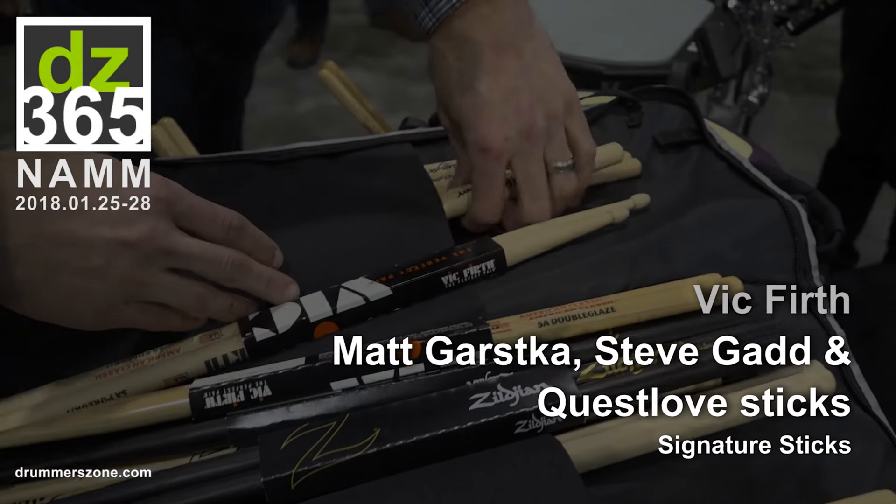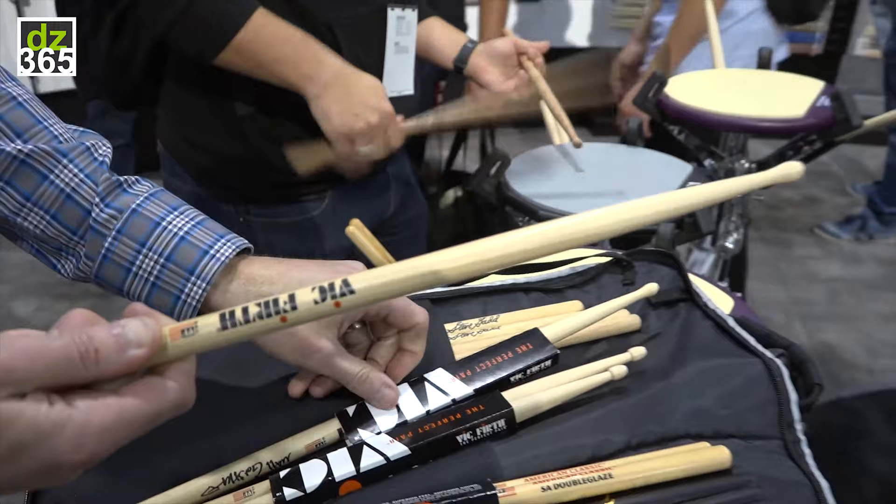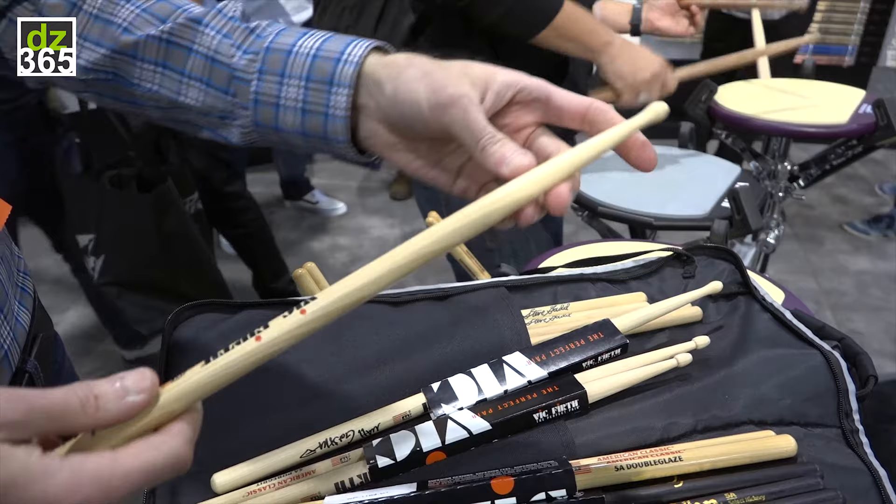On the Vic side, we've also got a brand new Matt Garskosik. Matt is a really powerful player, so it's a big stick — a 55A shaft, pretty beefy. But he also plays really fast and intricate stuff, and it tends to be like he needs to play with a lot of finesse.